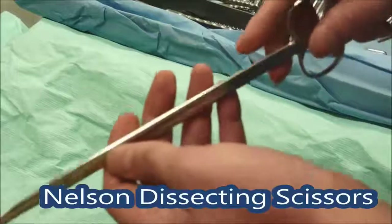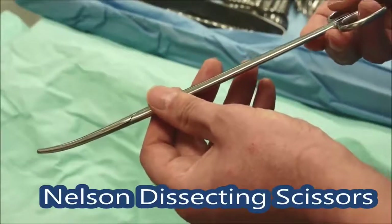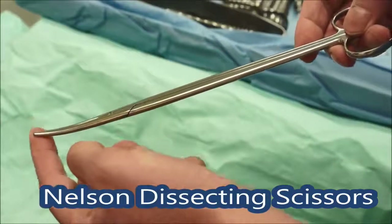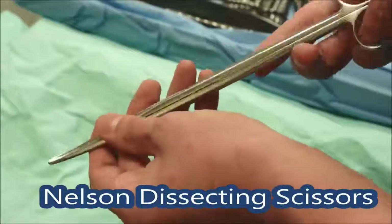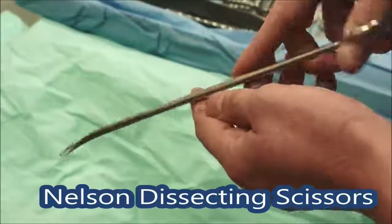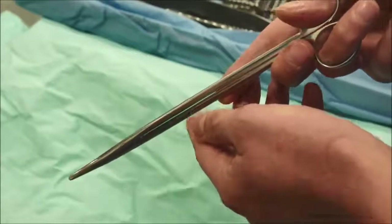Looking at some longer scissors now — these are called Nelson scissors. They're very much like the other scissors, with a long curved end which is rounded. These do exactly the same job of dissecting and cutting tissue, but they're longer for access down deeper cavities.